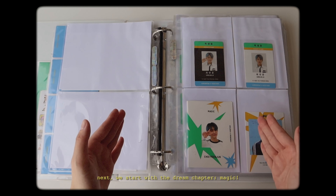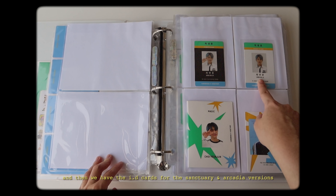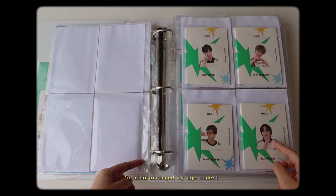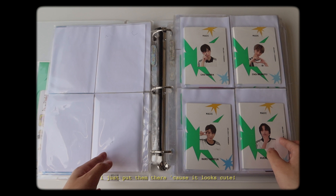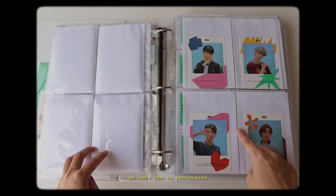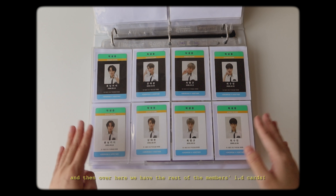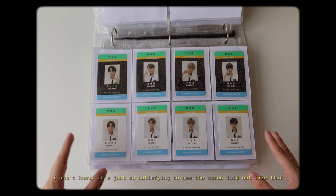Next we start with the Dream Chapter Magic. Again I put Yeonjun's here because he's my bias. We have the ID cards for the Sanctuary and Arcadia version, the ID pad thing, and the TU photocard. The next page has the ID pads for the rest of the members, also arranged by age order. I know some people don't like putting these in their binders because they're a little too thick and bulky, but I just put them there because it looks cute. We have the TU photocards and I really like these because the little graphics are so cute and I really like the colors. Over here we have the rest of the members' ID cards - it just looks so satisfying to see the cards laid out like this.